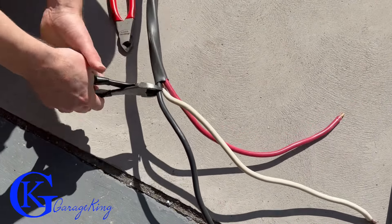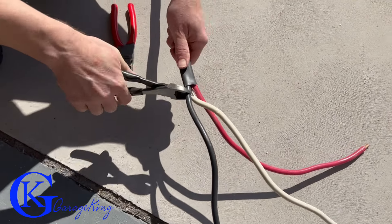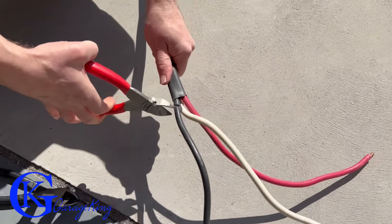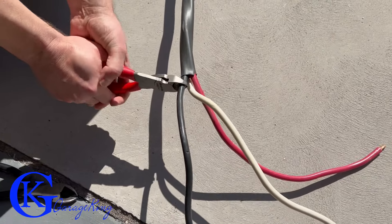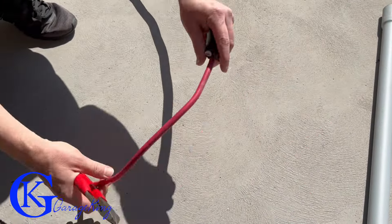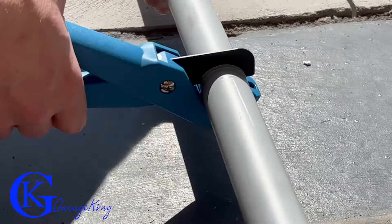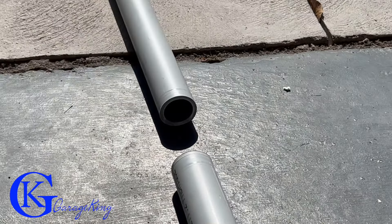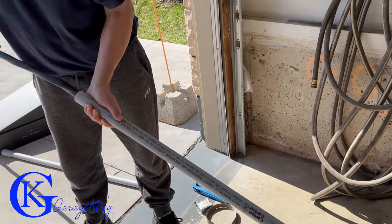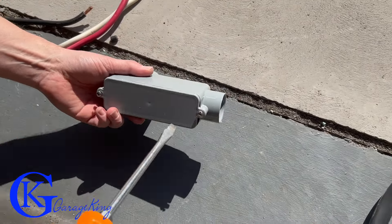I tried to cut the 6-gauge wire with my Craftsman wire cutters and it just wouldn't do it. I tried with the Snap-on cutters and there we go — it went right through. I know they're super expensive tools, but you get what you pay for. Now I'm just cutting the wire and feeding it through — and there you go, it's through all the way.